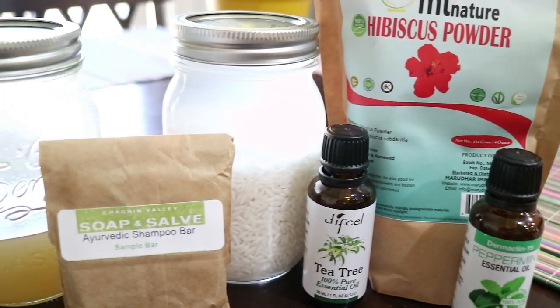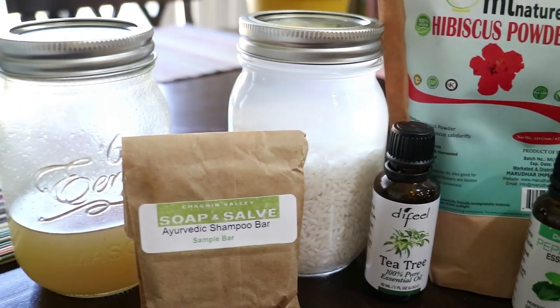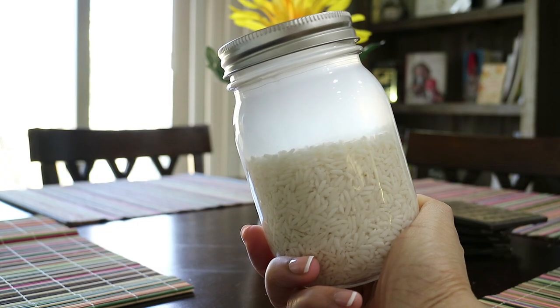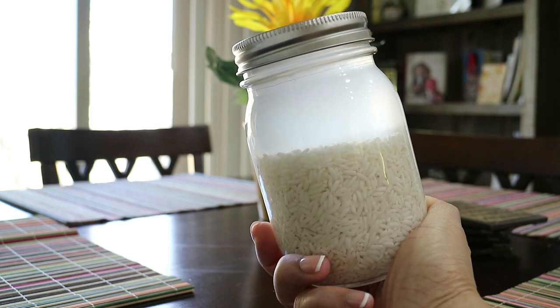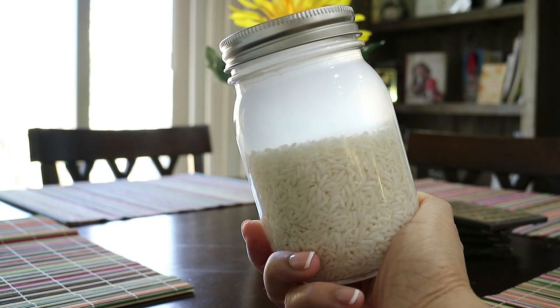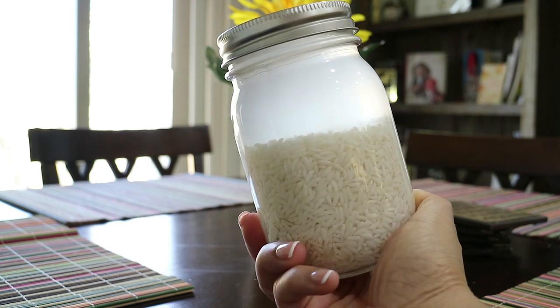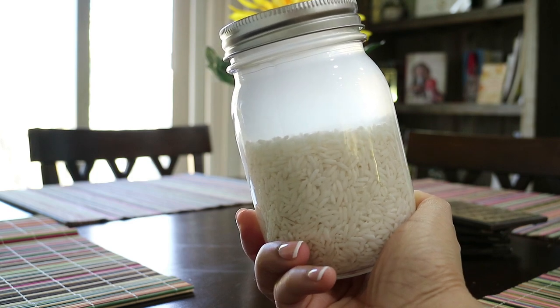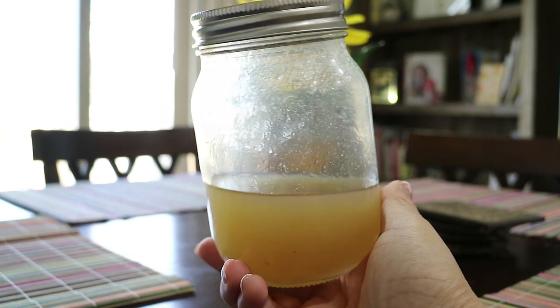So let's get right into it. This recipe calls for a few main ingredients. The first ingredient I'll be using is rice water. Rice water contains inositol, which helps strengthen elasticity, contains vitamins B, C, and E, and amino acids which help in hair regeneration.